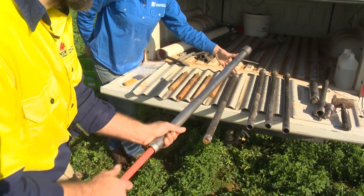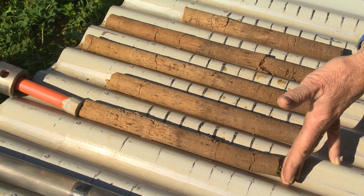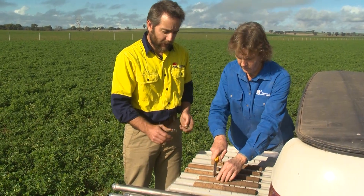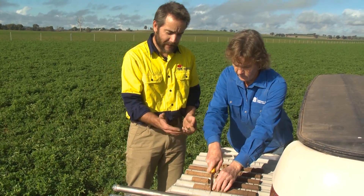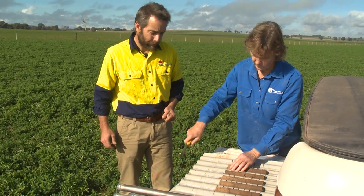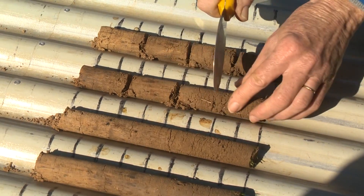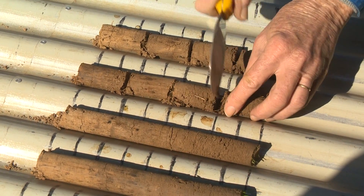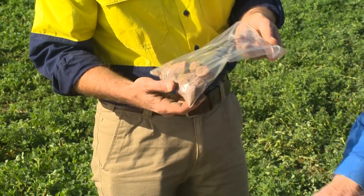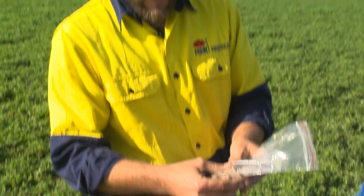You can use anything to push the cores out — this is just a bit of electrical conduit. Once they're on the tray, we can cut the cores up into the layers that we want. In this case we're just doing the top 20 centimeters, discarding anything lower, but you could easily keep that if you want. If we're sampling in 5 centimeter depth intervals, it's just a matter of cutting the cores and then we have a 5 centimeter depth interval — for example, 15 to 20 centimeters — and we can crush that up.